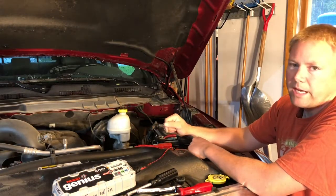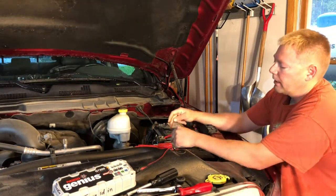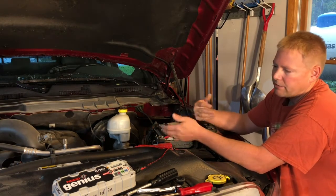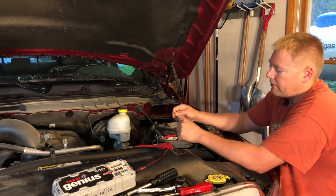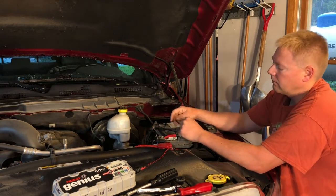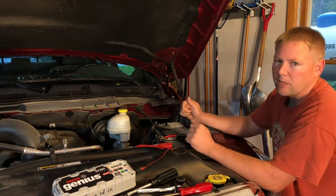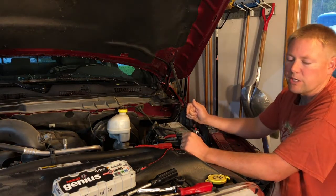Another thing to think about: if you start working on the positive side first and you touch from the positive to the frame of the vehicle, you're creating a short circuit. That can be dangerous — it creates a big spark, almost like welding, and it's hard on the battery, your ratchet, or your wrench. So be very careful not to touch the frame of the vehicle with your ratchet.